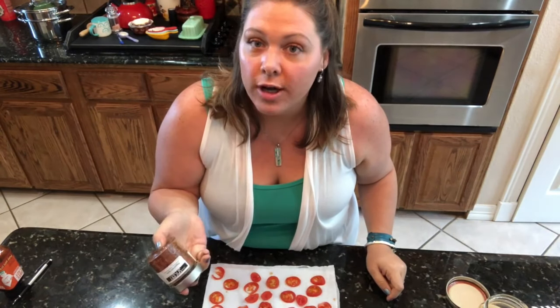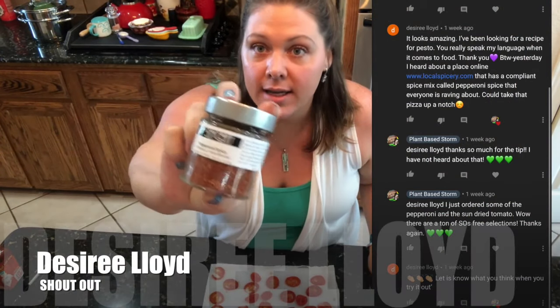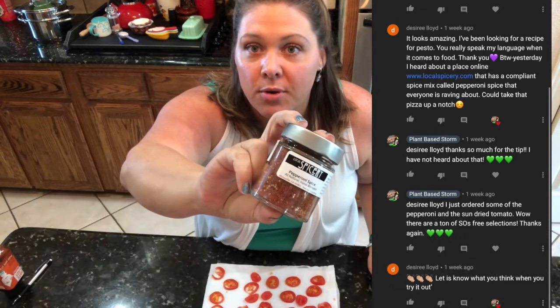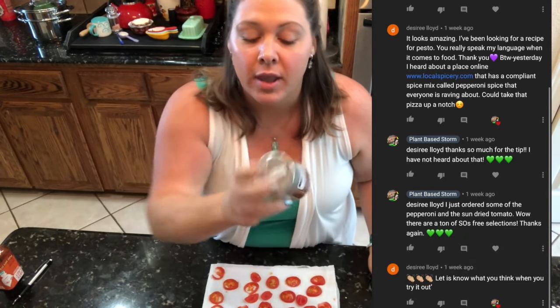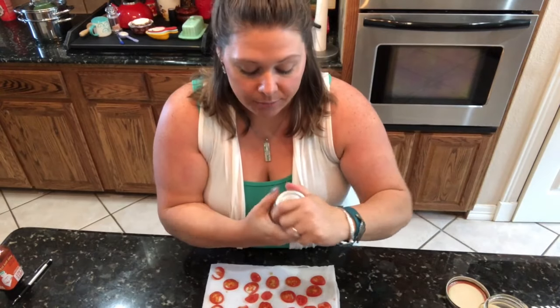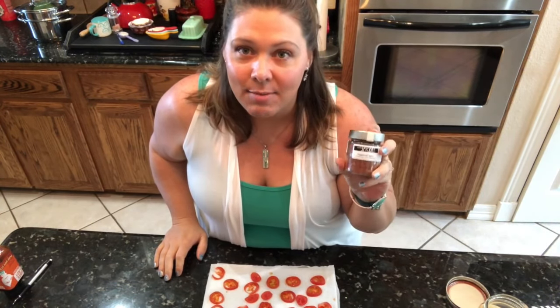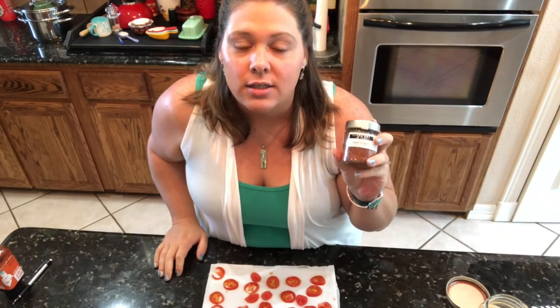This right here is where the magic happens and where we get our pepperoni from. I had posted another video and one of my subscribers told me about this pepperoni spice blend — something that Chef AJ worked with and put together with this company. It tastes and smells exactly like pepperoni spices. I was so excited I ordered it immediately, and the day it came in we tried it — it was so delicious and made it taste just like a pepperoni pizza.